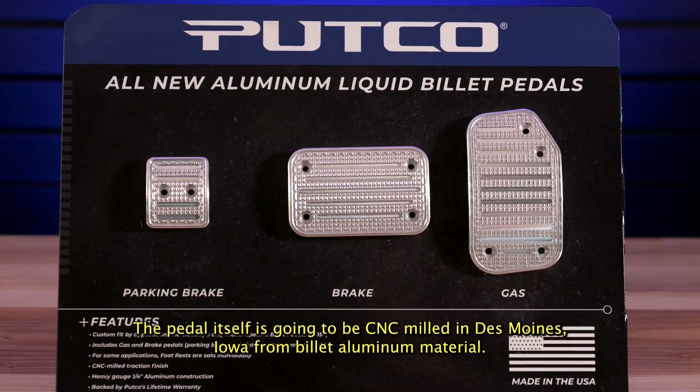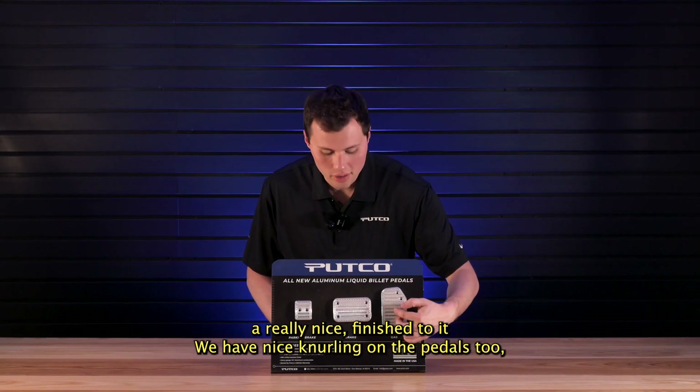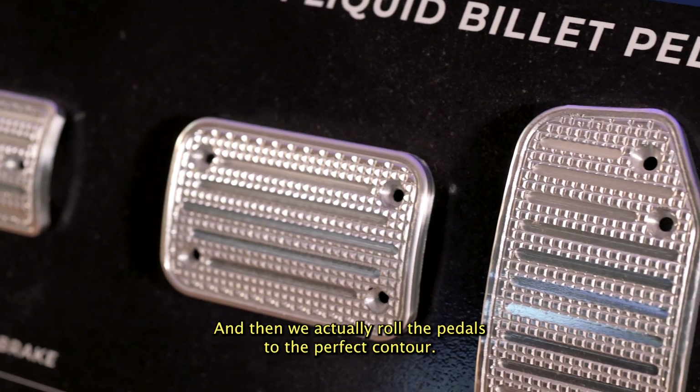The pedal itself is going to be CNC milled in Des Moines, Iowa from billet aluminum material. So it's going to have a really nice finish to it. We have nice knurling on the pedals too, so you get a really good grip here and a nice cool texture as well. And then we actually roll the pedals too to a perfect contour.